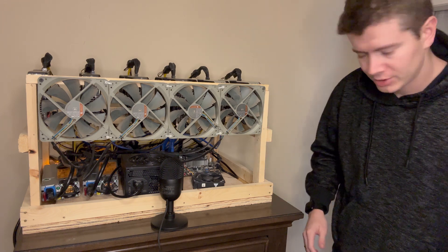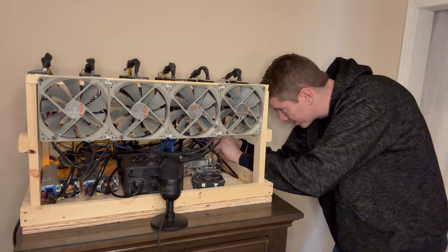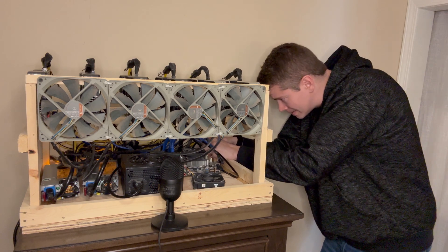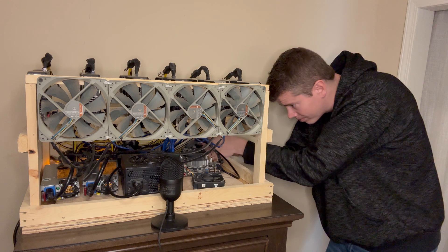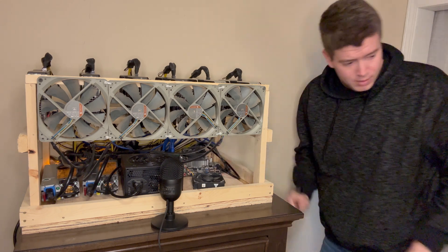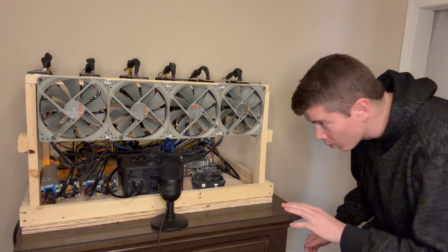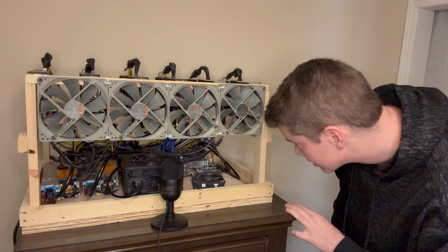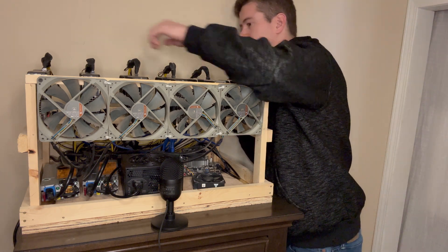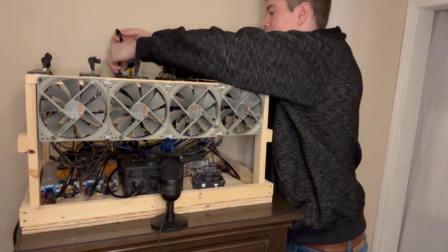First thing I'm going to do is just start unplugging the cables here — the current motherboard cable. I'll go ahead and unplug everything from the wall. And lastly, we need to unplug the GPU that's using the EVGA PSU.